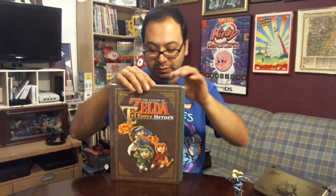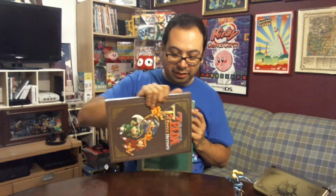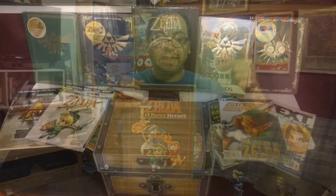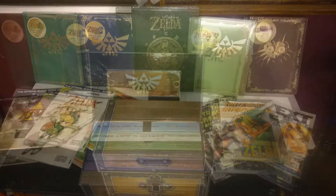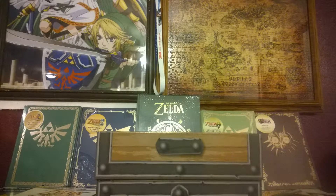It looks like a slightly thinner book as well. As you can tell with the one I already have, it's not getting opened — this is as unboxed as this puppy is going to get, because I collect these guides. I'll slap some pictures up as I'm talking here to show you my collection of other guides that I have. I'm a big fan of collecting all of these hardcover editions, although I think I'm missing one or two.